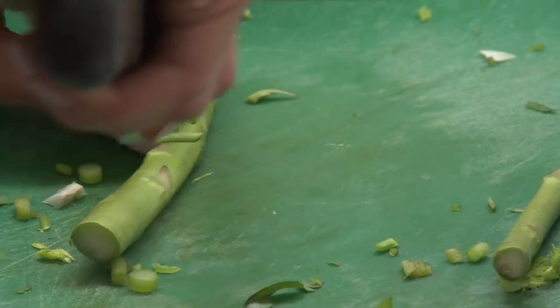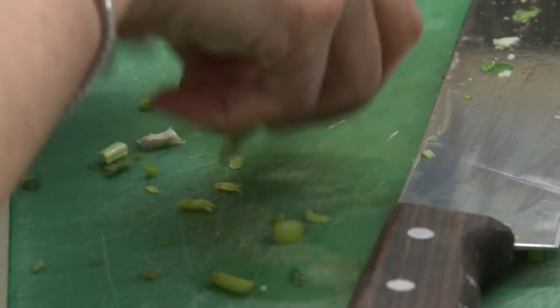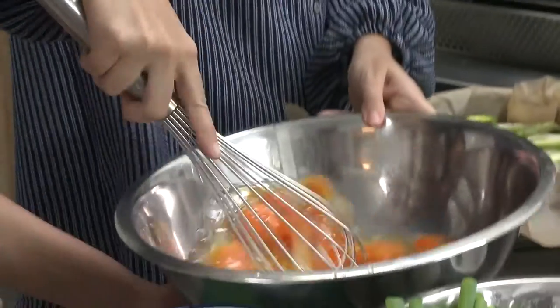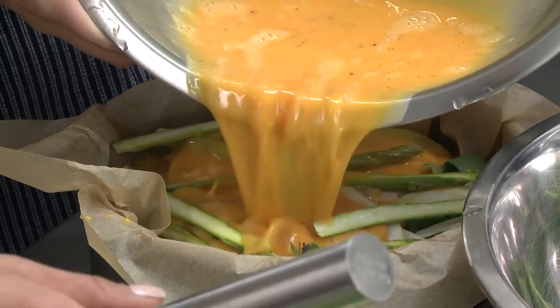We're going to do the asparagus last, just because it looks really pretty on the top when you bake it. Then we're going to add in our eggs — give it a good whisk and just pour into the pan.